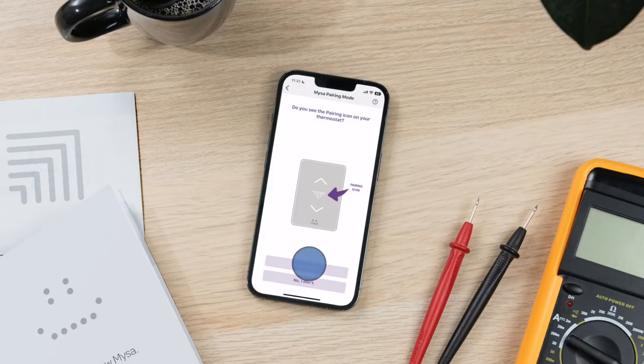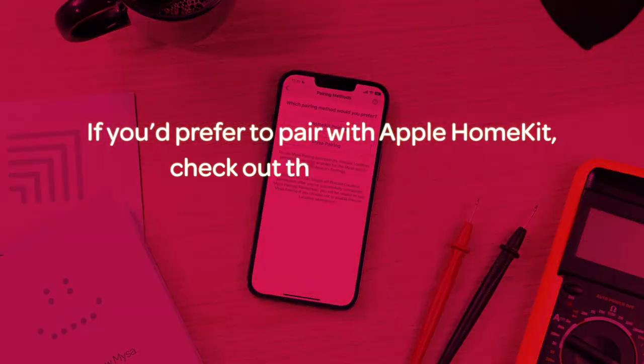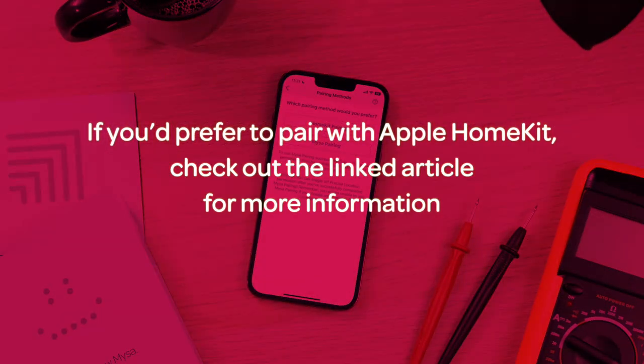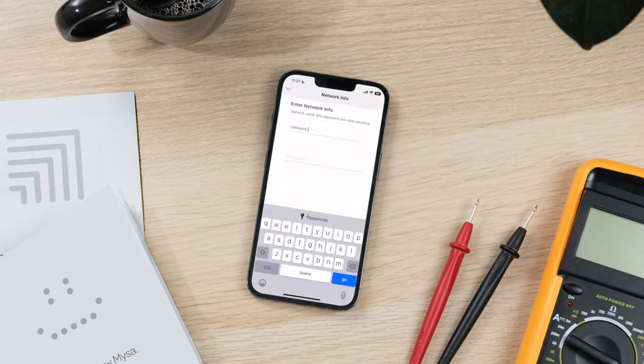Next, select your preferred pairing method. In this video, we're covering the Mesa pairing method. Select "Mesa pairing," then enter the required network information when prompted and tap confirm.